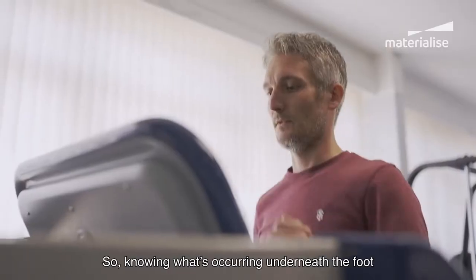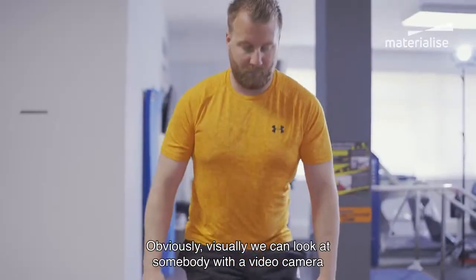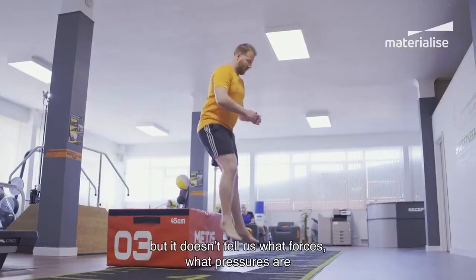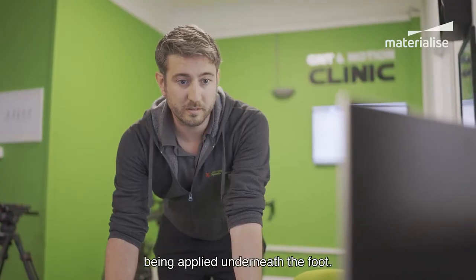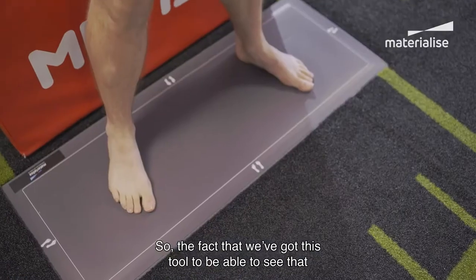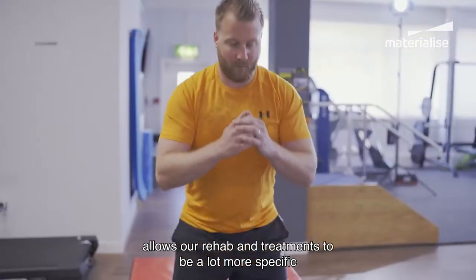Knowing what's occurring underneath the foot is really important. Visually we can look at somebody with a video camera and that tells us what the posture is doing, but it doesn't tell us what forces or pressures are being applied underneath the foot. Having this tool allows our rehab and treatments to be a lot more specific to that person.